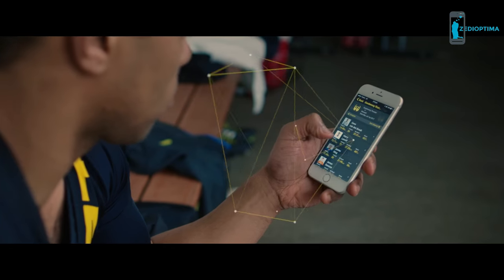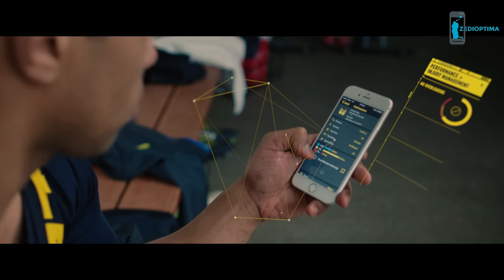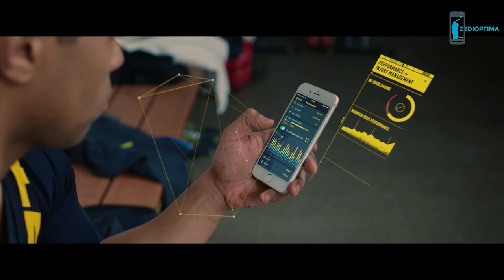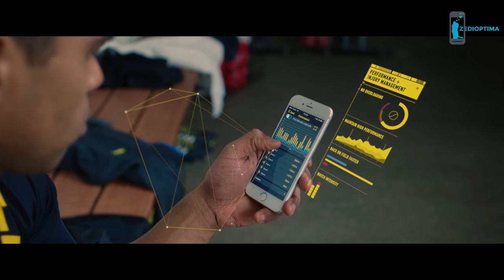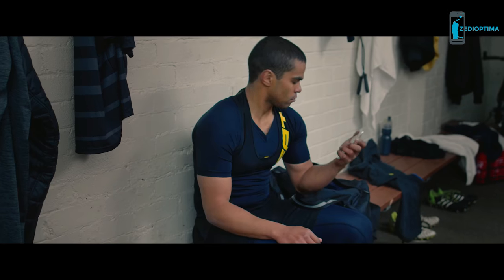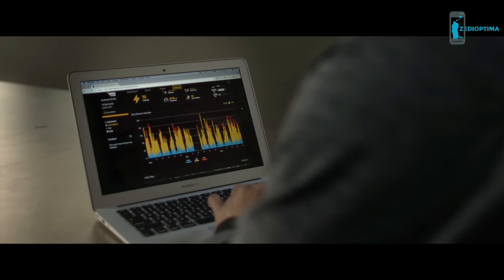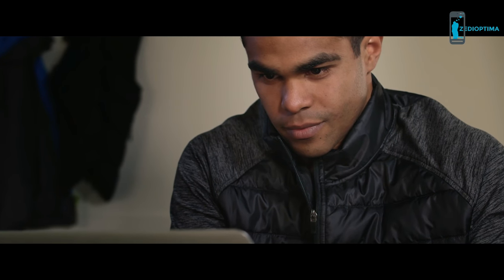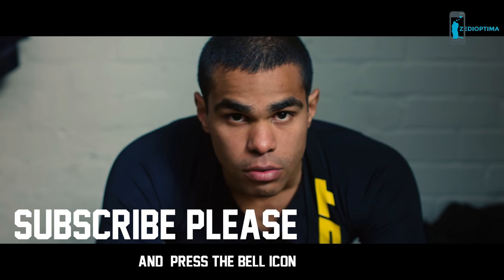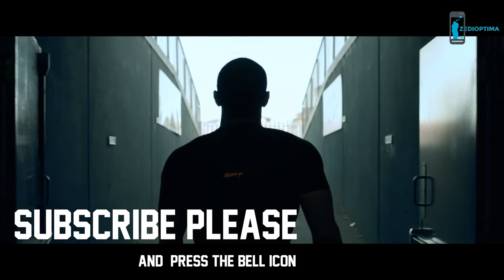Performance and injury management to keep players from overloading, help players maintain a high performance output, get players back on the field faster, and monitor intensity when players are sore. All of this in a simple, easy to use and understand user interface. Make the difference. Step up your game with SPT.